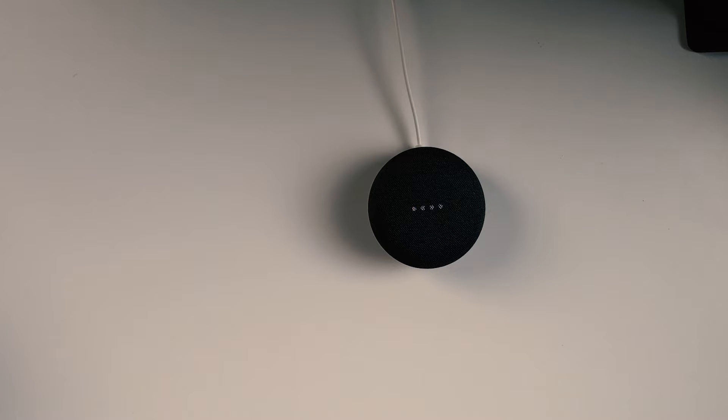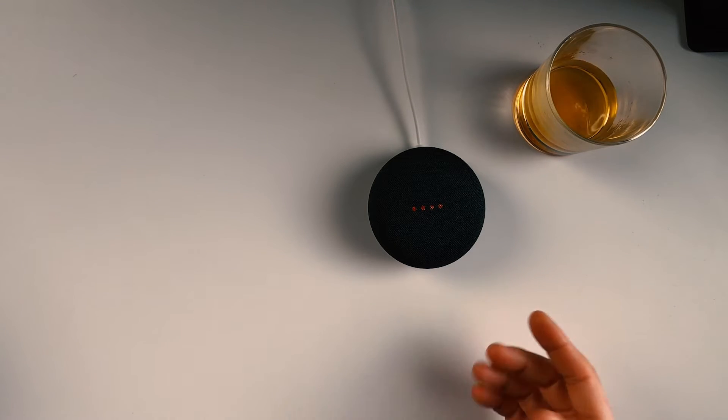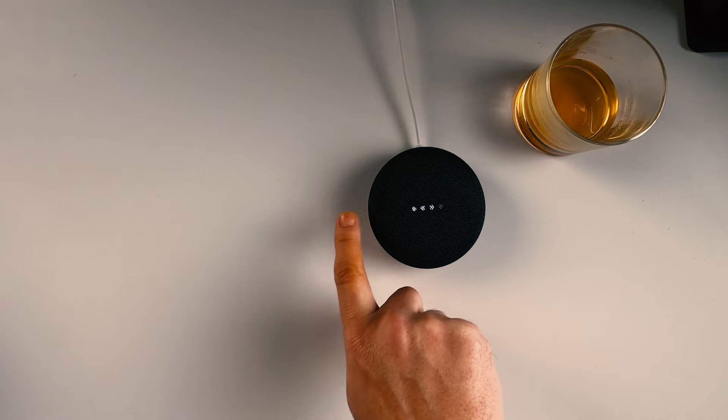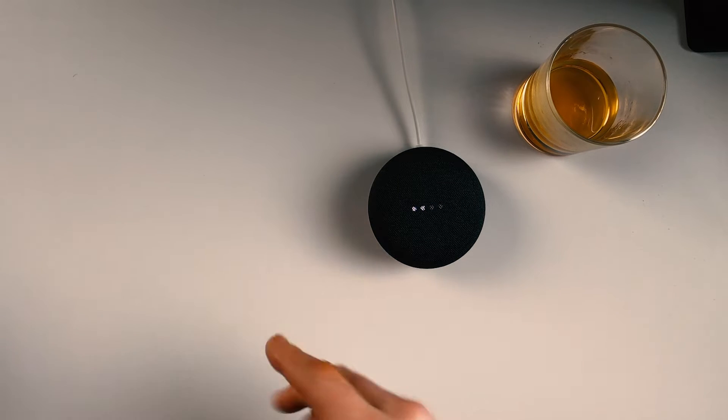To get started, download the Google Home app on a phone or tablet. By the way, the mic is off — there's a switch on the back of this device. To raise and lower the volume, you tap on the sides of it. Neat.